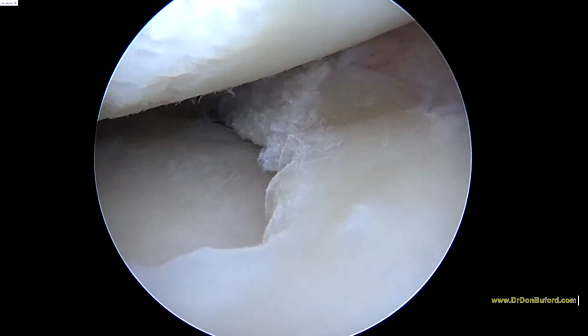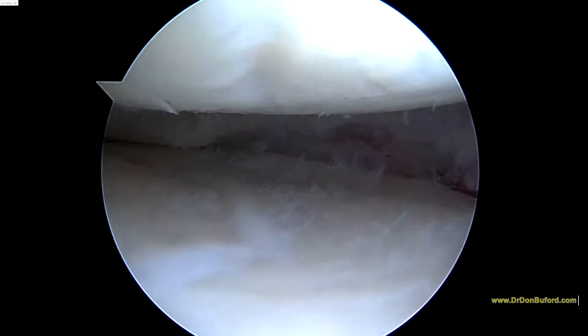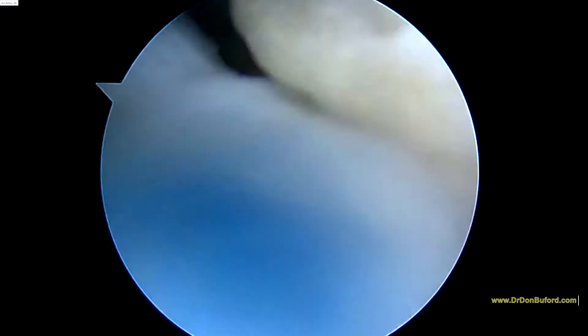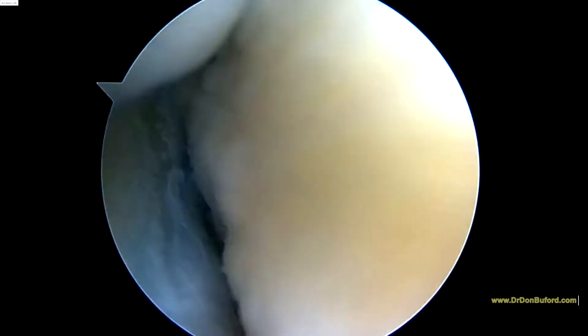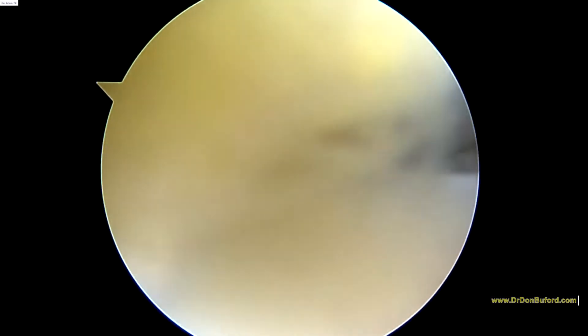You can maybe work a little bit more on this anterior horn, but in the posterior horn we've now got the part that's stable. The ACL looks just fine — intact. We're going to go ahead and look in the lateral compartment next.